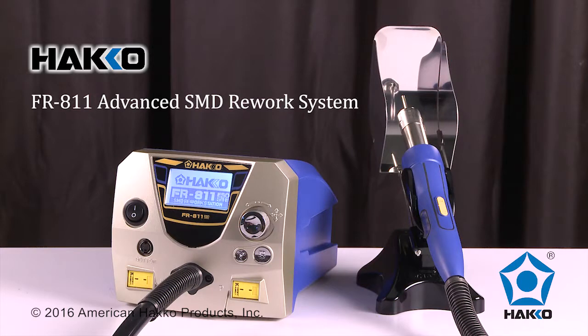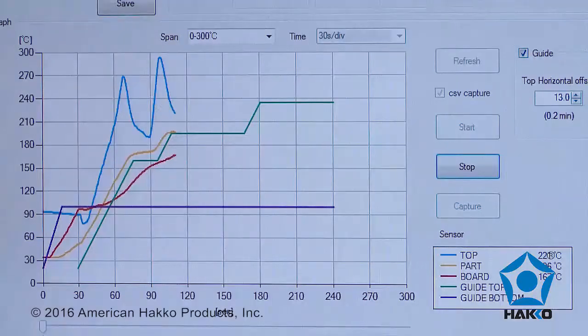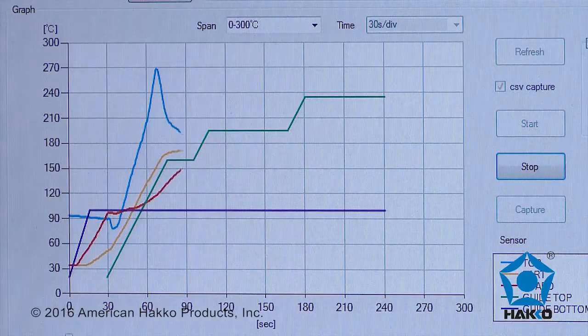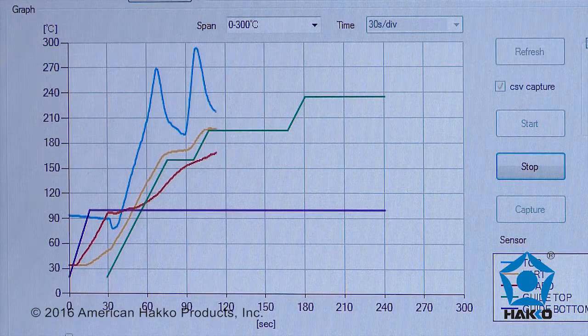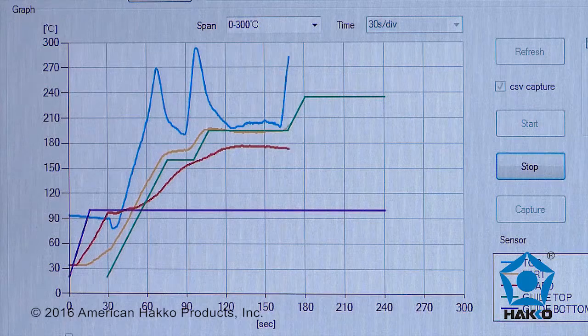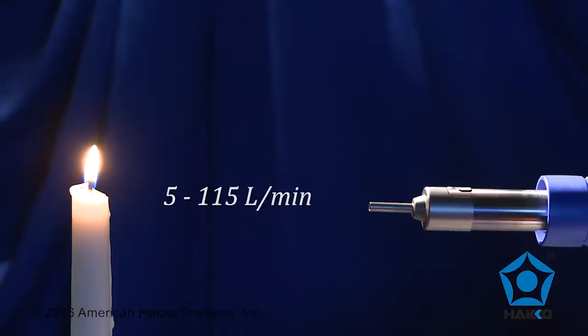The HAWCO FR-811 is an economical SMD hot air rework system with a multitude of intelligent features for reworking bottom-terminated components. The FR-811 can provide and control up to six profile stages, creating a full-scale thermal profile similar to profiles of a reflow oven, and powerful airflow for various rework applications.